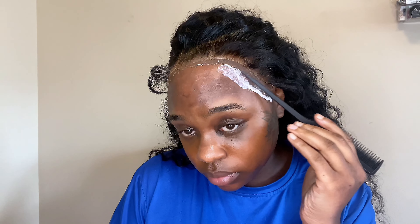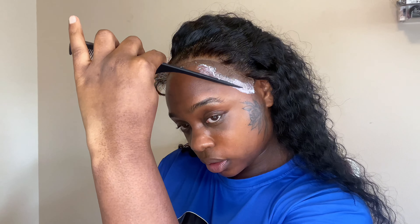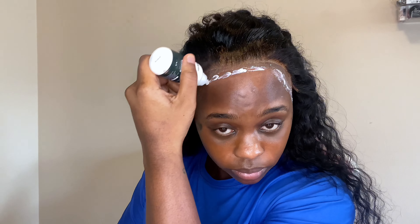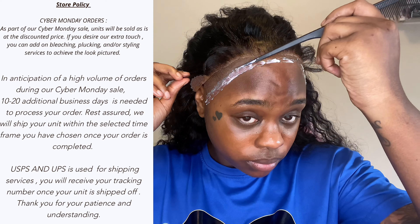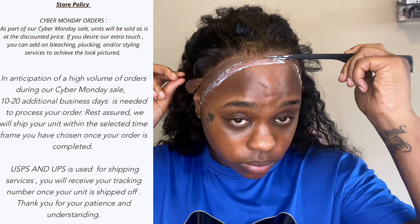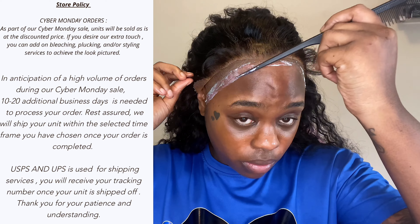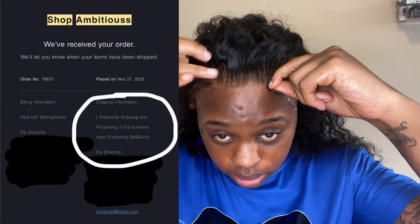I ordered the wig for my birthday, which is January 15th — Capricorn gang! When I ordered in November I knew I had a month and some change before my birthday. The company's website policy stated 10 to 20 additional business days due to high volume during the Cyber Monday sale, with standard shipping of three to five business days.